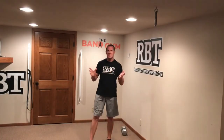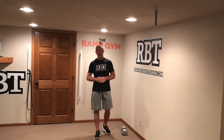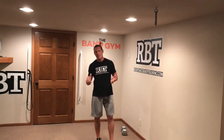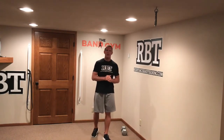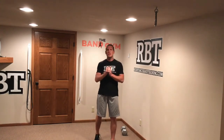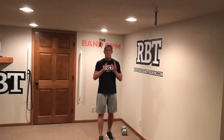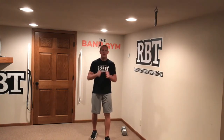Hey, good morning guys. Dave Schmitz, resistancebandtraining.com. Welcome to the band gym. I have a band gym training minute for you today — actually a series of minutes based on a question I asked many of you several weeks ago: if you had one question about band training, what would it be? Hands down, the number one response was: can band training do what free weights do? And the answer is yes.